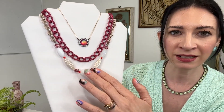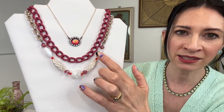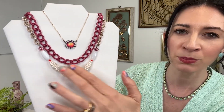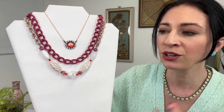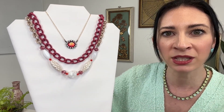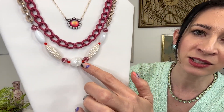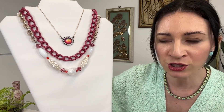Starting with this beaded necklace, we've got a mix of our glass beads as well as some resin elements. The resin elements with this pearlescent sheen really add gorgeous texture and also allow the piece to be still lightweight and really comfortable to wear. We've got some beautiful detailed beads here also in the glass, and then these little pops of that saffron red, which is more of a warm, orangey red.